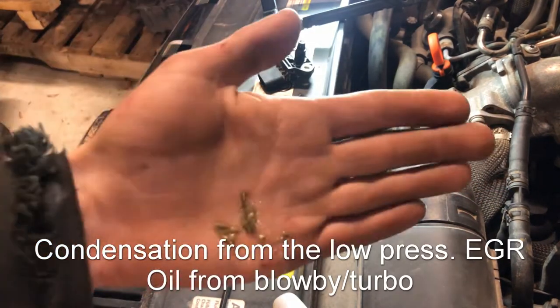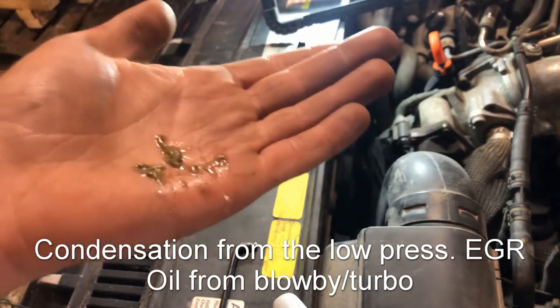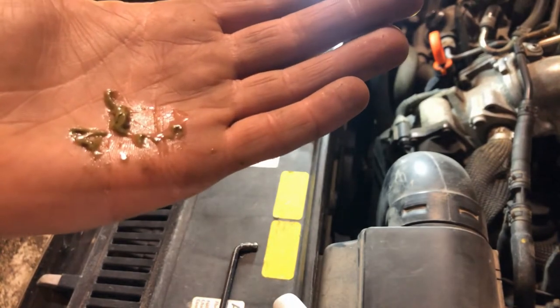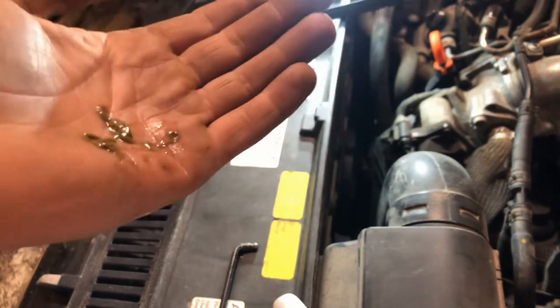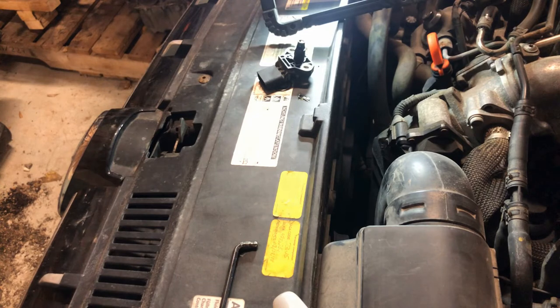I'm not sure where all this green gunk is coming from. It's not losing coolant and the coolant's pink. I don't know if it's a little bit of oil and condensation mixing together in there. It is December, so it is a bit cooler out here now. So with that MAP sensor clean, I'm going to put it back in.